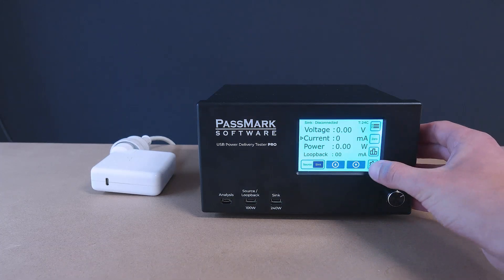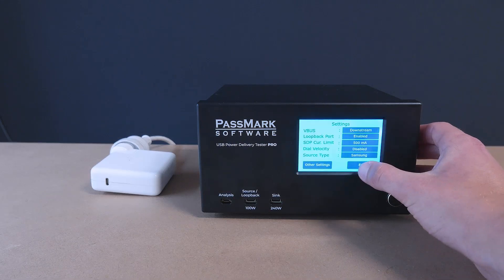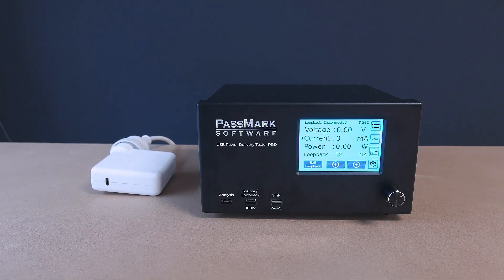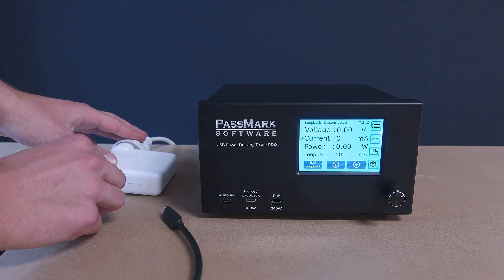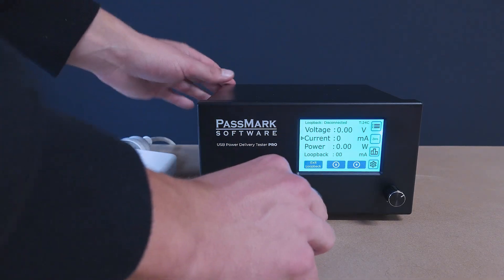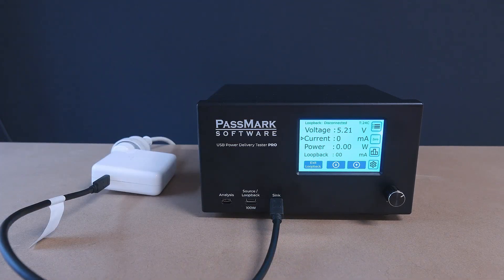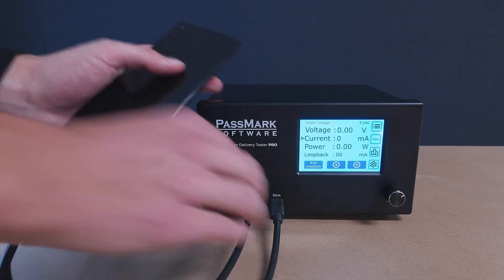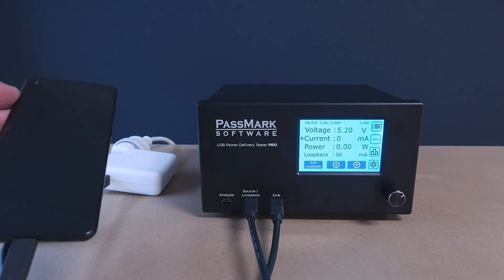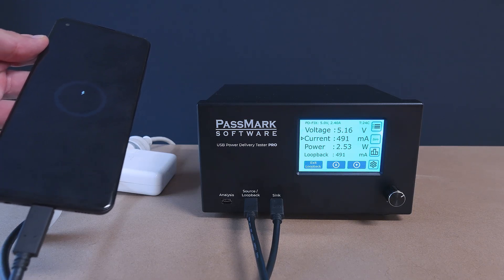Loopback mode can also be used with other devices such as mobile phones or USB flash drives. When using loopback mode, the power and data lines between the two ports are connected together, allowing the Power Delivery Tester Pro to be inserted into an already existing system and apply additional load while monitoring the voltage and current. In this example, we place the Power Delivery Tester Pro between a USB charger and a mobile phone. At first, the phone charges at 5 volts for a short time before negotiating with the charger to select 9 volts once it detects that it supports it.